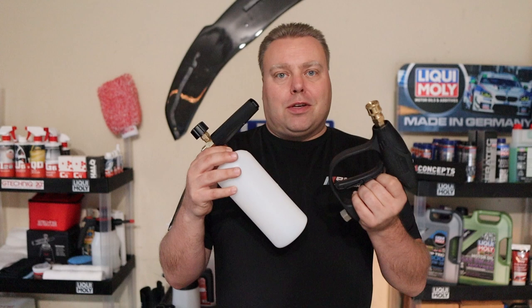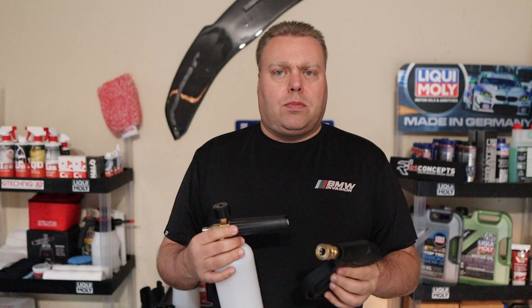Hey there, Internet Keeve here. Welcome to the Cars and Keeve YouTube channel. In this video, we're going over the $30 Amazon spray gun and foam cannon bundle — I believe it was Tool Daily. I'll leave a link in the description below. This is testing for the cheap wash cart build.